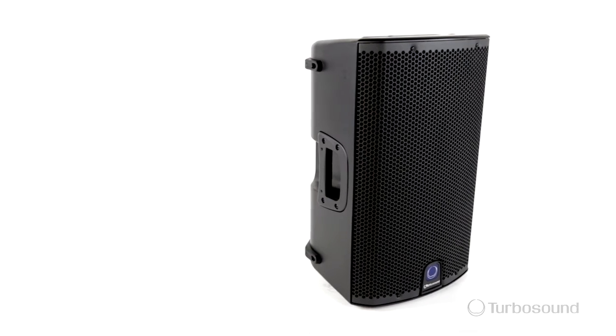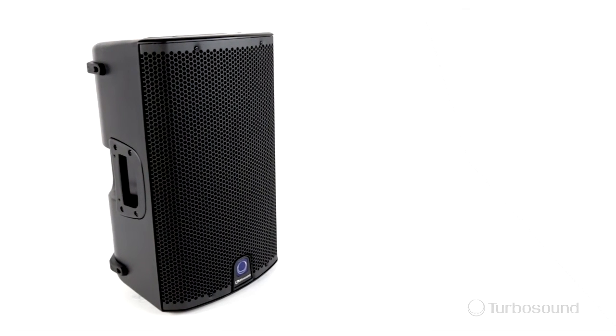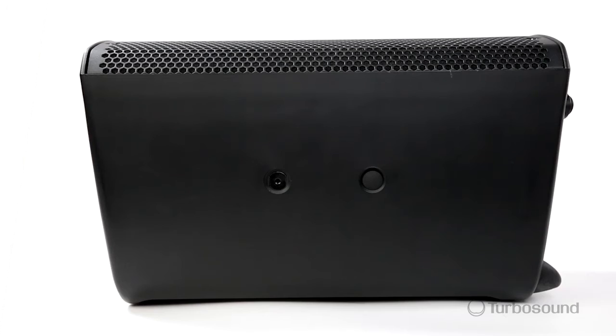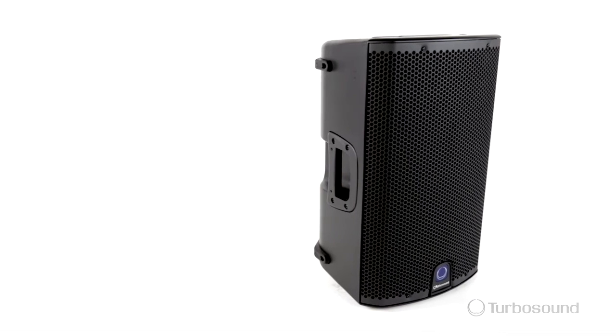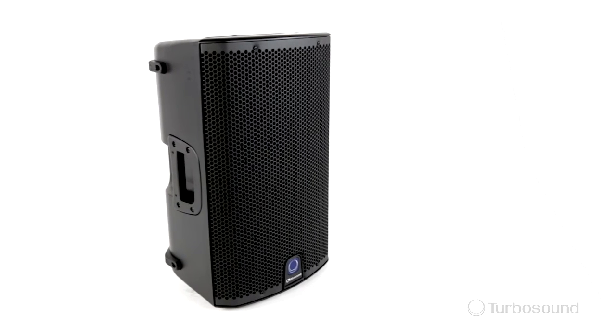All the great features of the IQ10 are housed in a fiberglass reinforced composite enclosure, with a dual pole mount on the bottom for accurate audience coverage, and multiple rigging points for variable installation applications. The IQ10 — really great speaker, tons of options, digital connectivity via the Alternet.